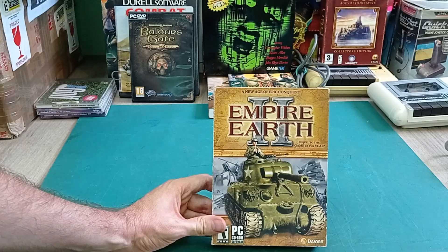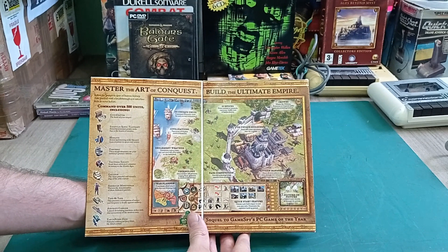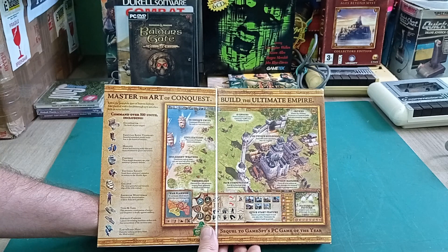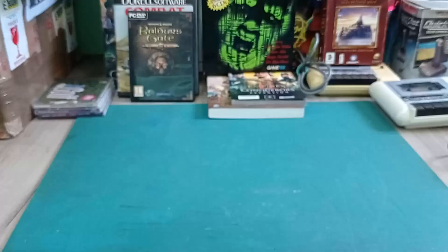Empire Earth 2 - this is an Age of Empires kind of thing, I think. It's a strategy game where you advance through the ages. You start out in ancient times and you can go all the way up to the modern day and then to space and the future kind of thing. I've heard of it but never played it, so that's definitely on the future playlist. I'm quite keen to try that one.